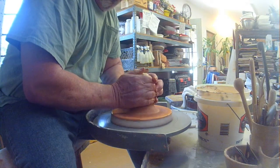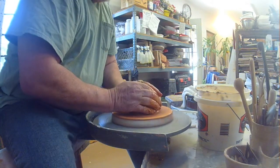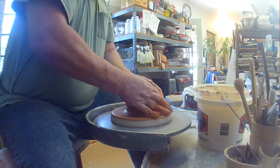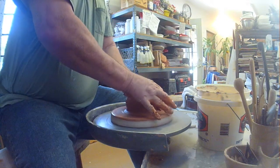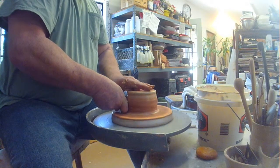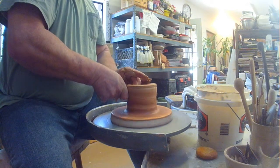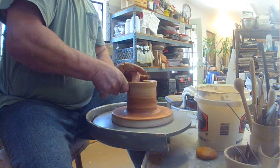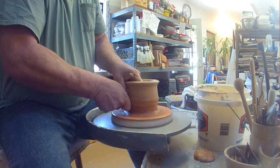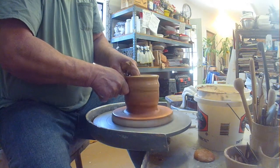After getting the clay nicely centered and opened up, we start pulling up the walls and you'll see the stripes start to appear. See how they twist right around? That's because the clay body actually twists as you're throwing.